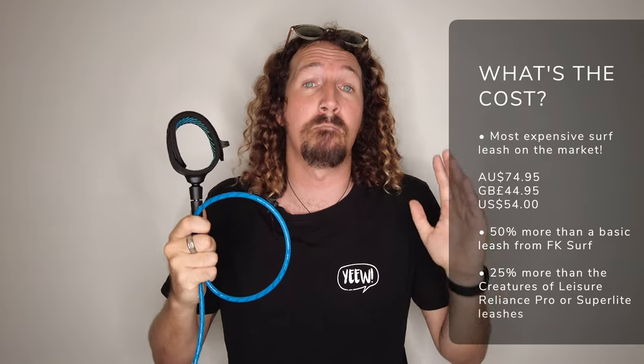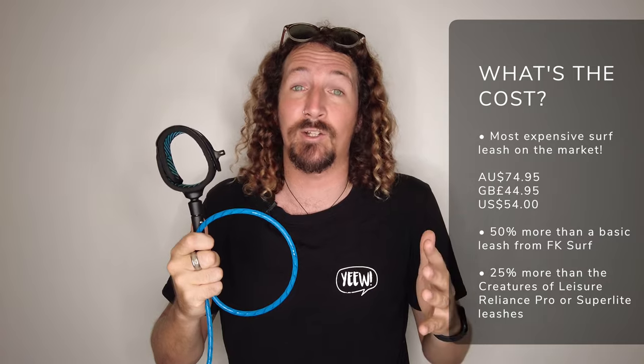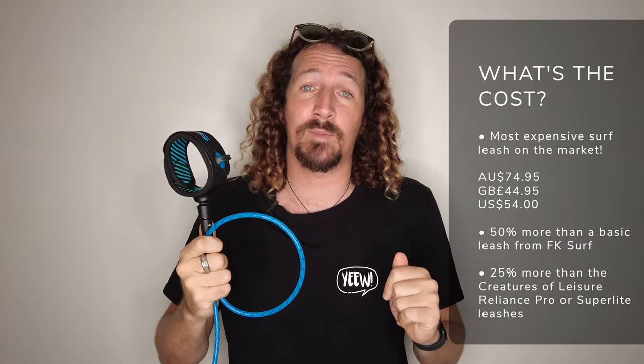Now let's talk pricing. The FCS Freedom Helix leash has jumped straight in with the title of most expensive leash on the market. The all-rounder version starts at $74.95 Australian dollars — not a cheap investment. Just to put that into perspective, you can pick up a basic leash from someone like FK Surf from about $29.95 AUD, or the Creatures of Leisure Reliance Pro — my other go-to leash — is $59.95, and that's the top-end leash from Creatures of Leisure. So you've got to figure out: is it worth 50% more than a budget option, or 25% more than a Creatures of Leisure leash? Personally, for me, I'm going to say no — I'm going to stick with the Creatures of Leisure Reliance Pro as my go-to shortboarding leash.